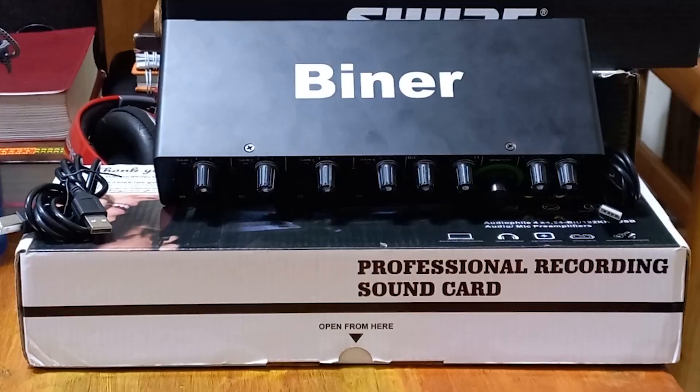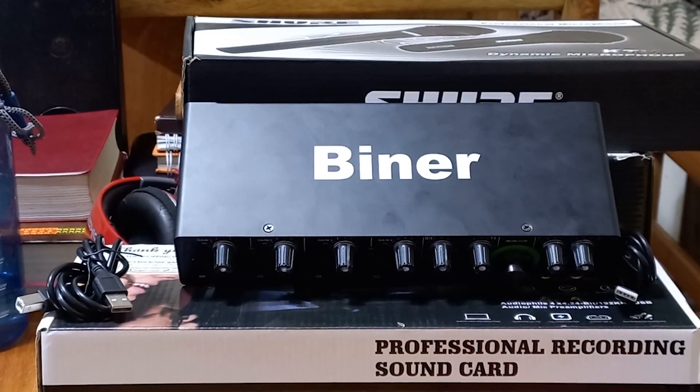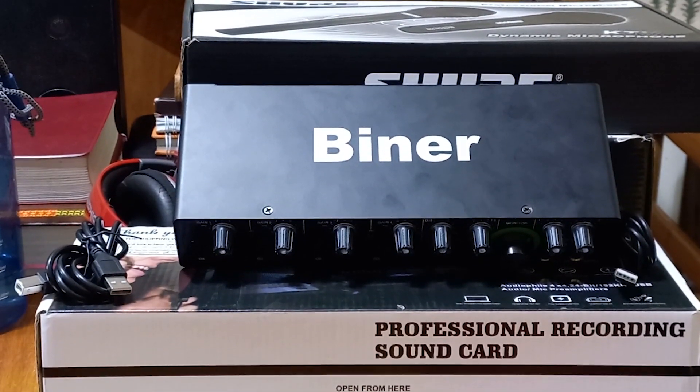In this box, we have the Binar Audio Interface, or the Binar Sound Card. In this video, we are going to do the unboxing and review of this sound card.